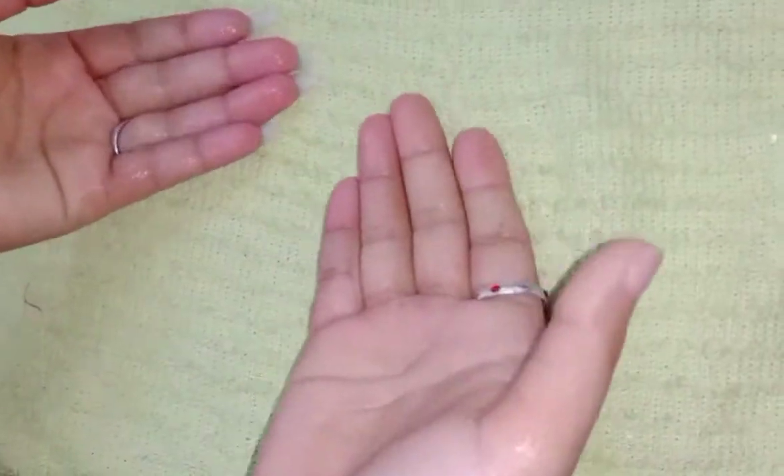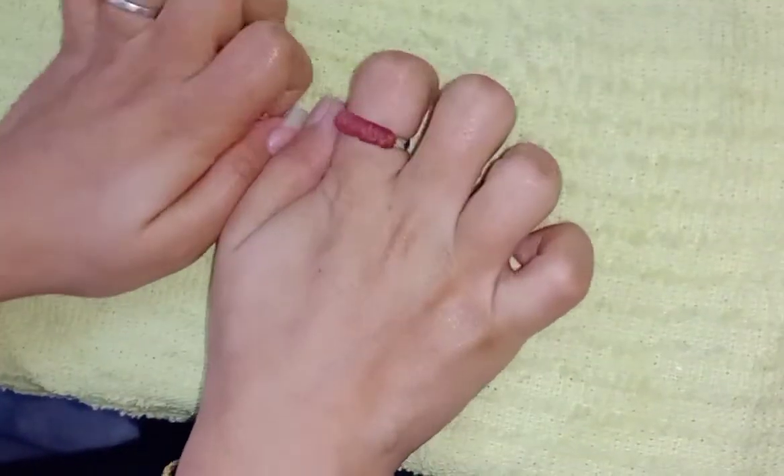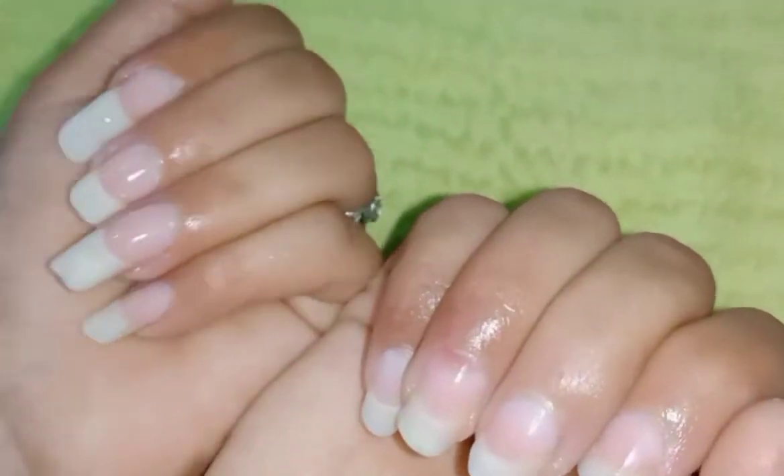Wash your hands and clean them with a towel. Now see my nails — they look whitened and shiny. Thanks for watching!